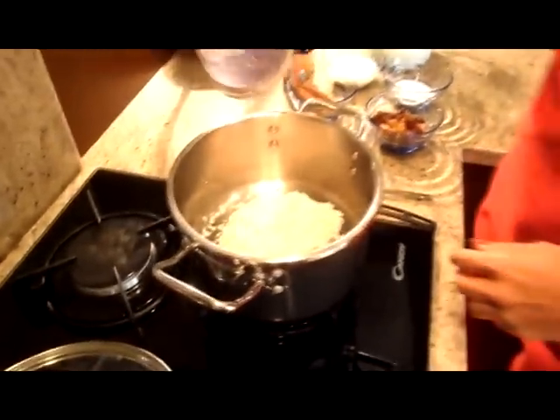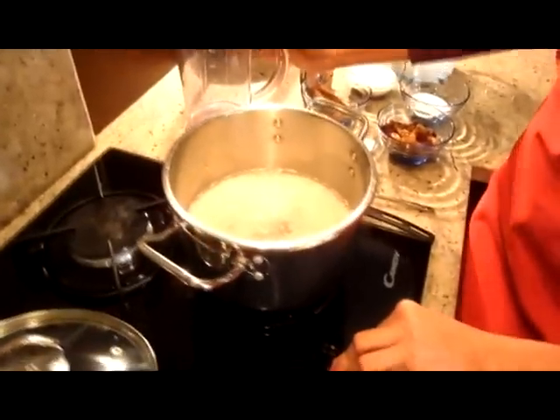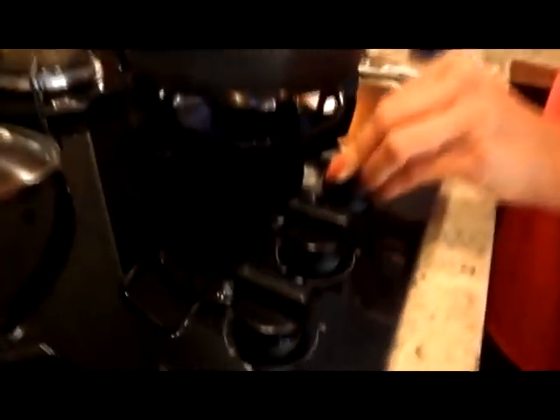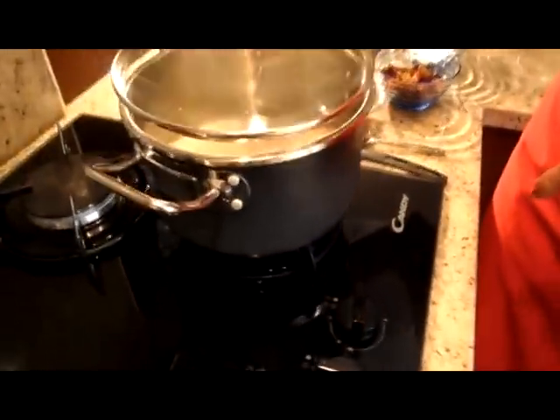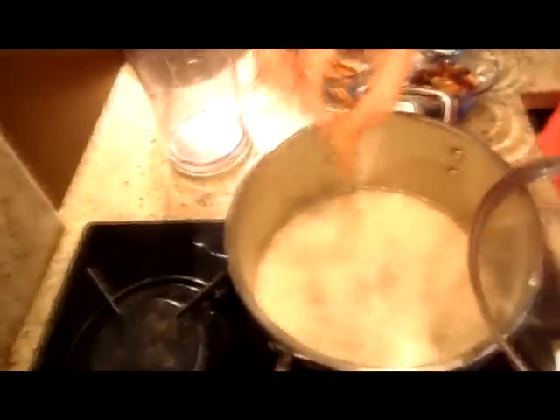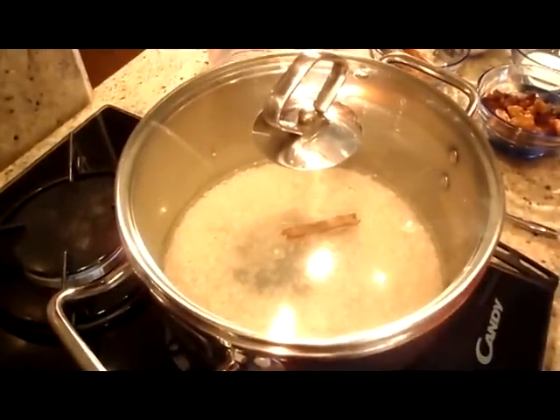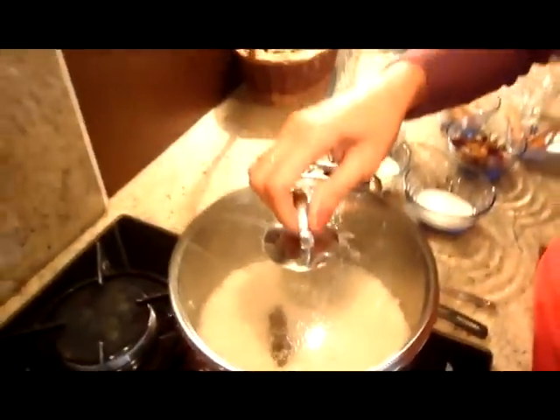300 ml wody i gotujemy na dużym ogniu, dodając oczywiście laski cynamonu. Jak nie ma laski, można dodać proszku. Około 10 minut. Minęło 10 minut.